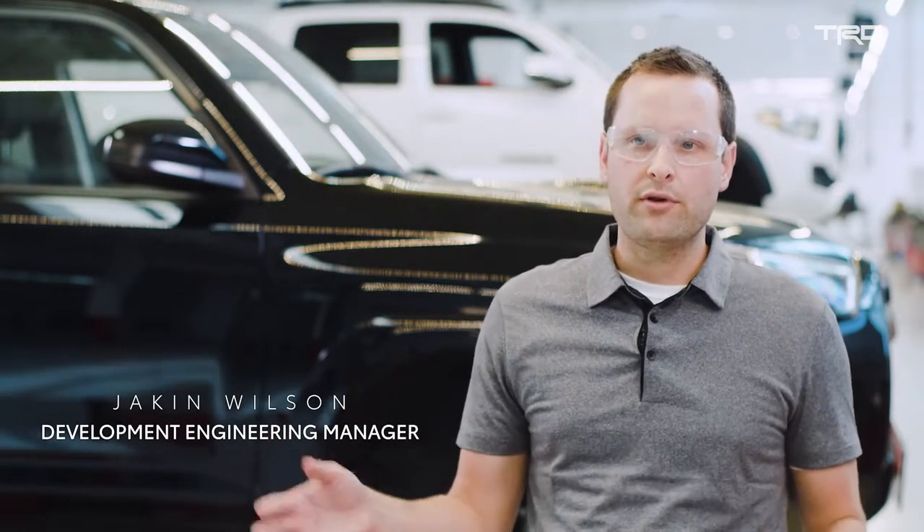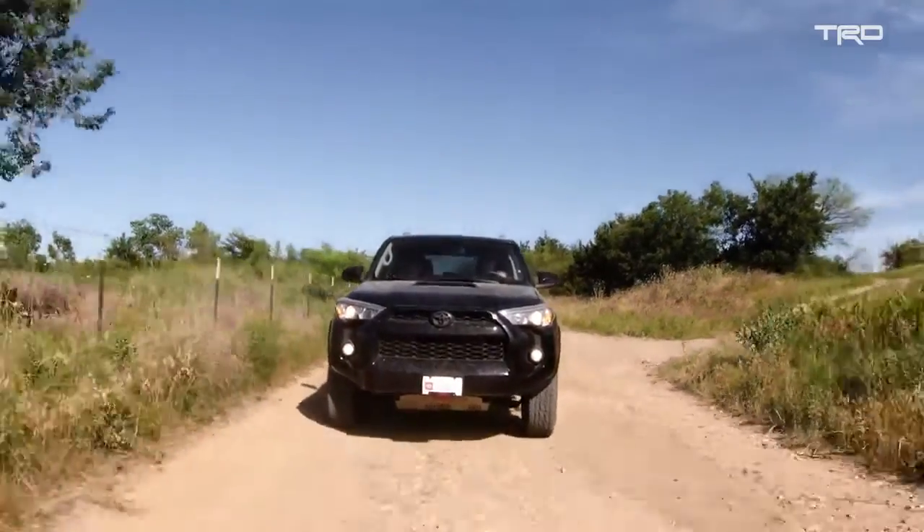One of the beauties of the 4Runner is it's extremely accessible. It can be very good on-road for your day-to-day commute, living with a family — enough room for five people plus a ton of cargo.